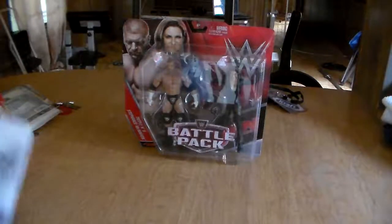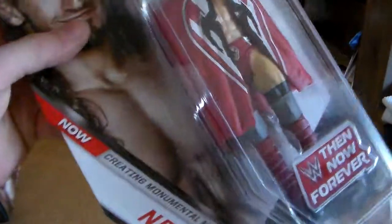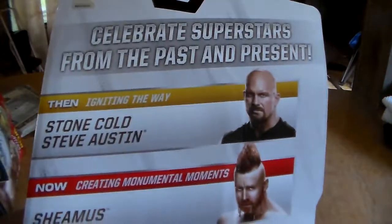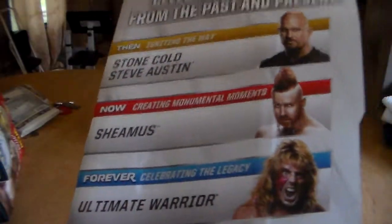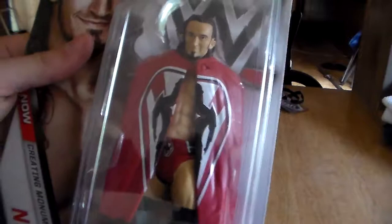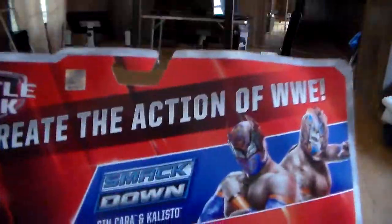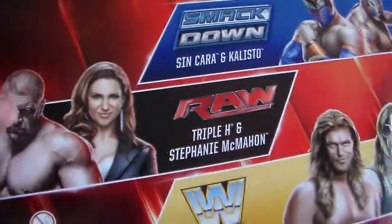And then we got three basic figures — we'll have two in a two-pack and one. This is Neville, creating monumental moments, and there's Stone Cold Steve Austin, Sheamus, and we got the Ultimate Warrior. I wanted this two-pack, but the only problem is now I need Sin Cara and Kalisto, but I have Edge and Christian, and I have them now.